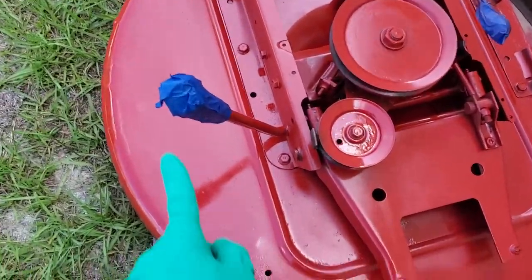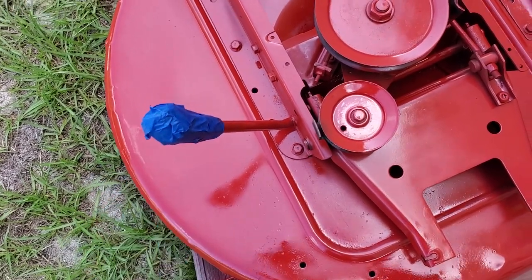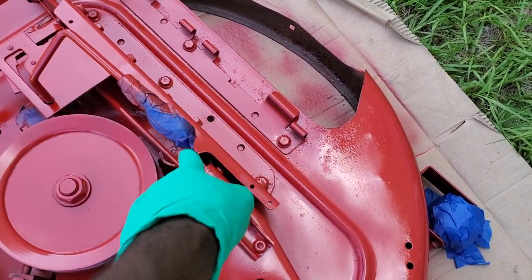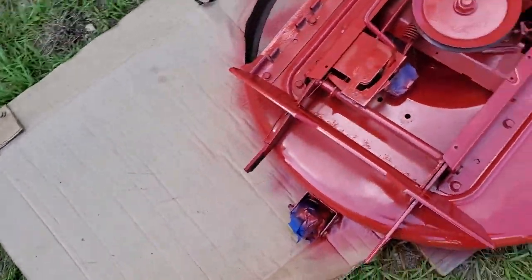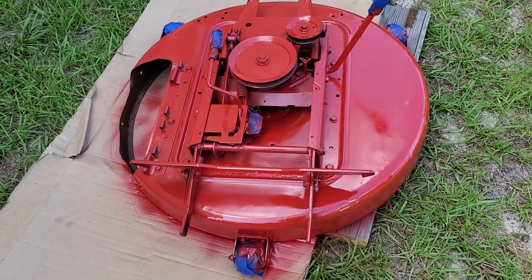The deck lever right here — the handle, the rubber or plastic piece — is covered with painters tape. Same with the engagement gauge for the deck; the rubber piece is covered with painters tape. I've already put one layer of paint on the deck.